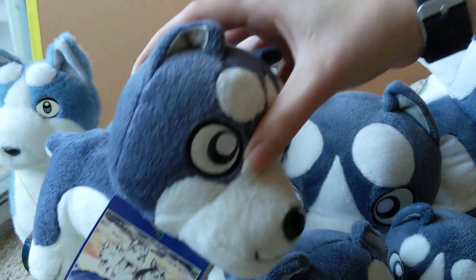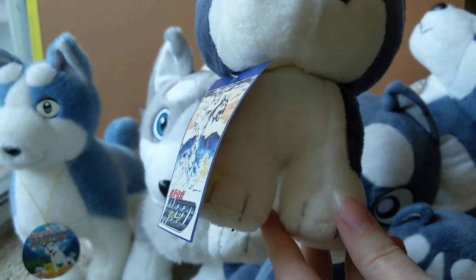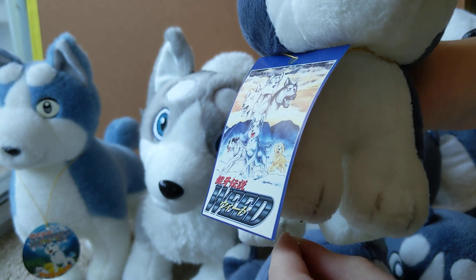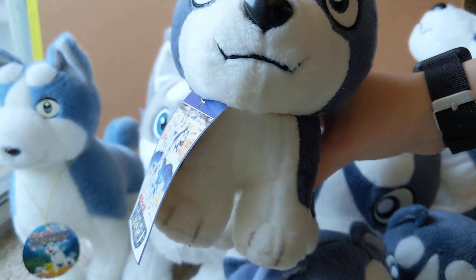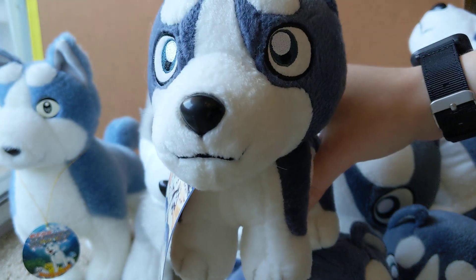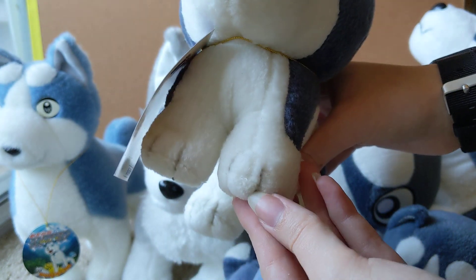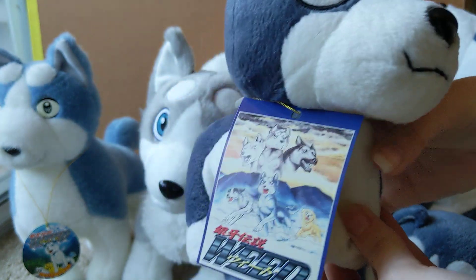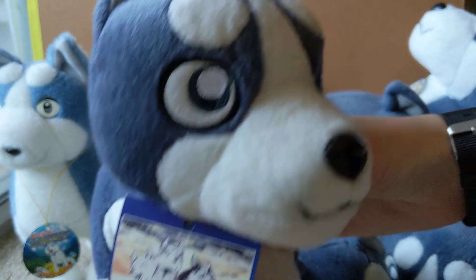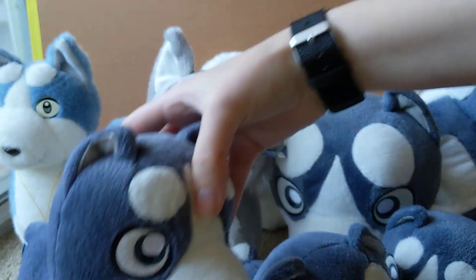The regular drawn version of this plush — which about half of the plushies have — has drawn toes instead of embroidered, a regular tag, and a normal tail.